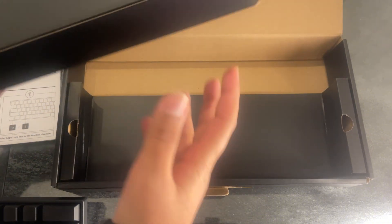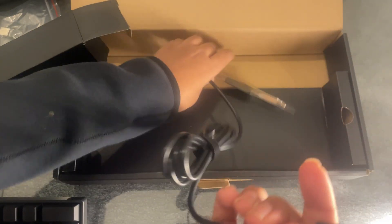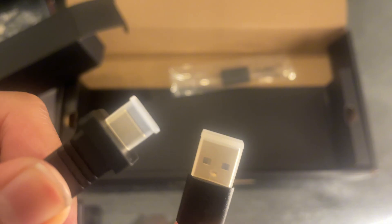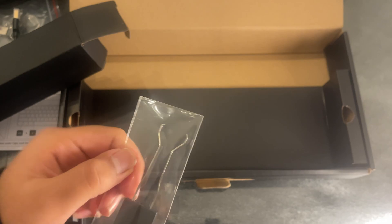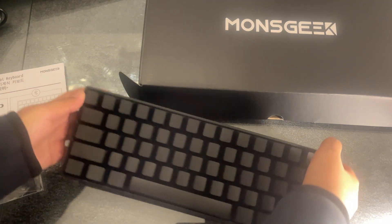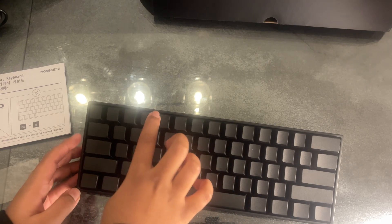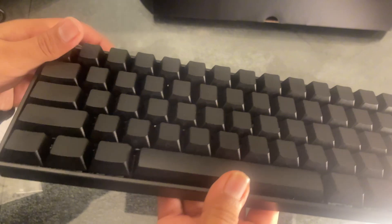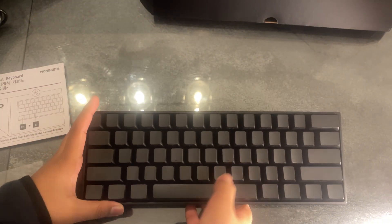Inside the box there is a USB dongle, a USB 3.0 cable, and a keycap puller for pulling out your keycaps. It says 'Monsgeek' on the board and on the box. Here is the keyboard — and that's a little sound test for you. The lettering is on the front side of the keycap, which is very weird, I've never really seen that. And on the bottom right is the Monsgeek logo.